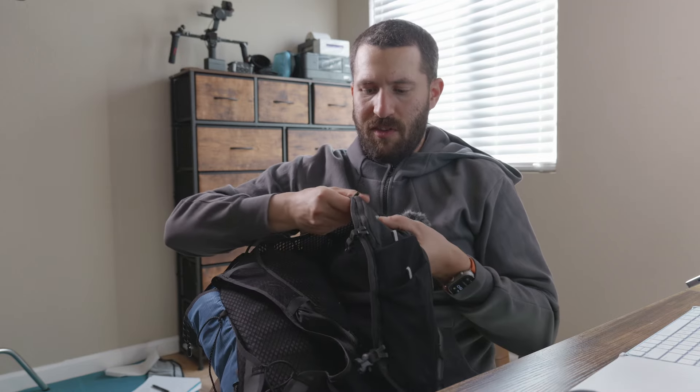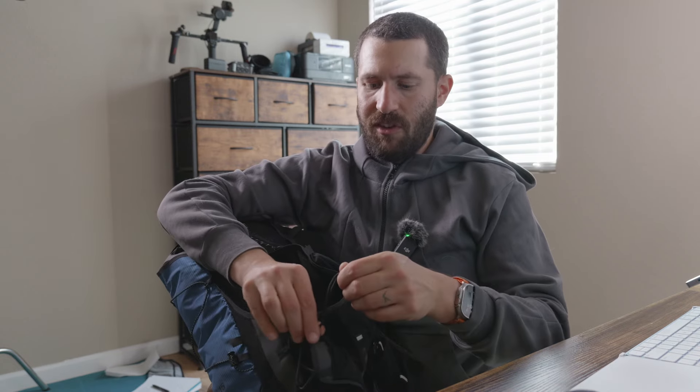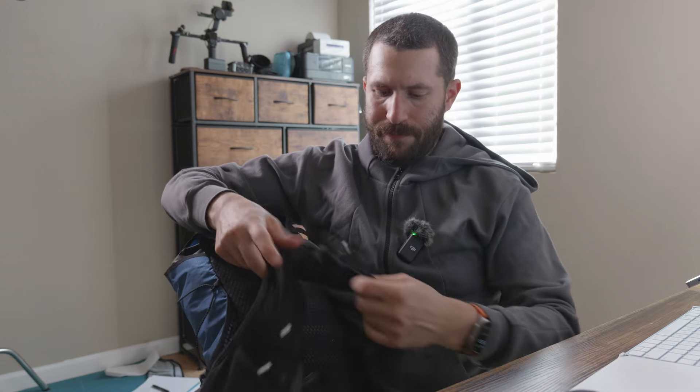There are no other pockets on the sides. You've got the two shoulder pockets with the zippered pocket and nothing on the sides — just the fine-tuning adjustment cinch cord that you can bring in to dial the fit to your torso. It's a pretty comfortable pack overall.